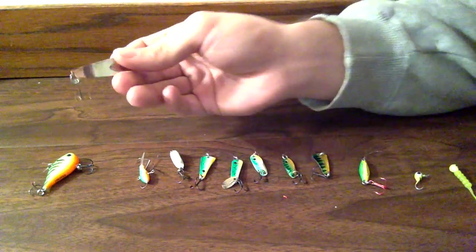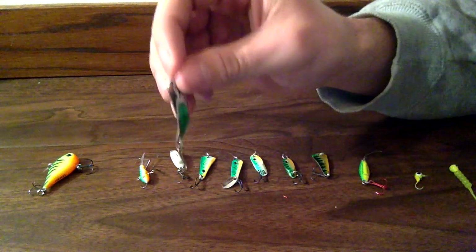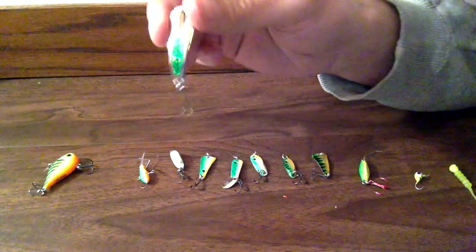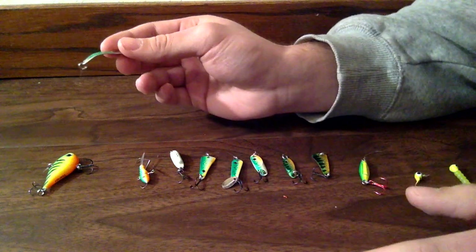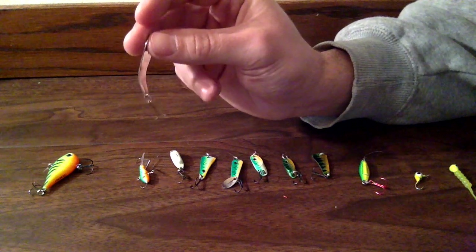When it flutters, it goes down away from your hole — so it doesn't just go straight down and have fish think it's something fake. It just flutters to the side and gives off a lot of shine, so it's better for stained water and dark conditions under the ice.